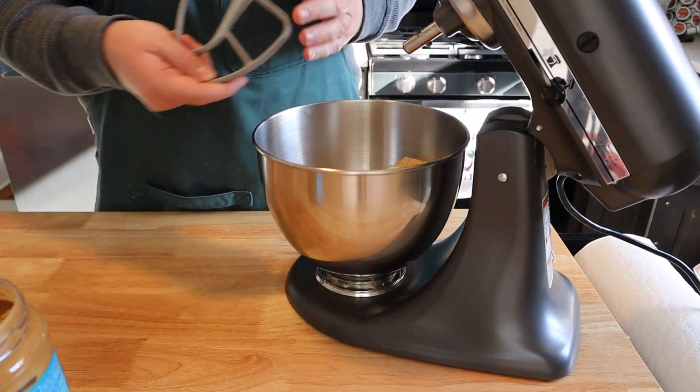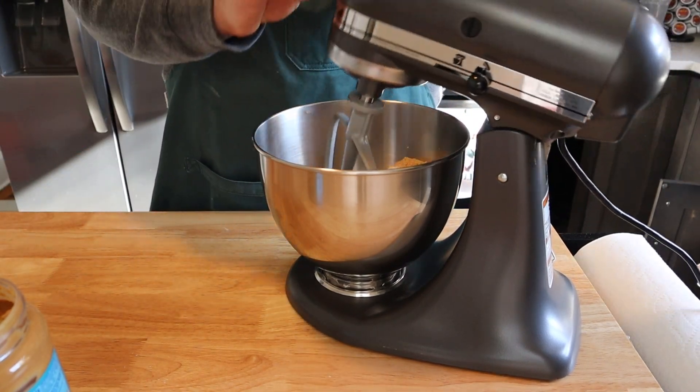Then we're going to add our bowl to our stand mixer with the paddle attachment and beat this on medium speed for about five minutes.